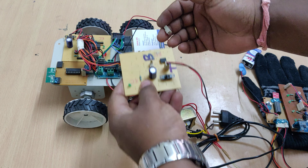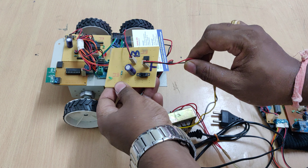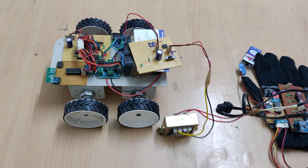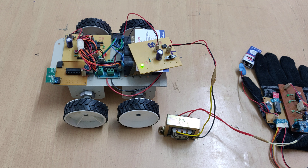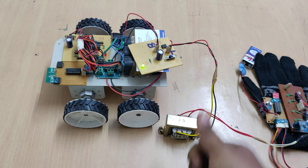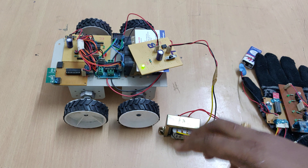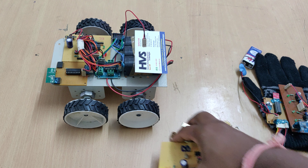That voltage is given to the battery at the B section — connect the battery at the B section and the transformer at the T section. When you switch on the power supply to the transformer, the light indication on the charger shows the battery is charging. It will take around 8 to 10 hours; once complete, disconnect the battery from the charger.